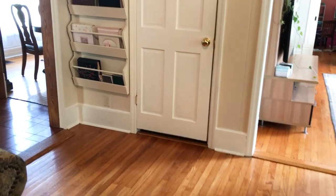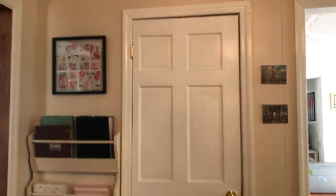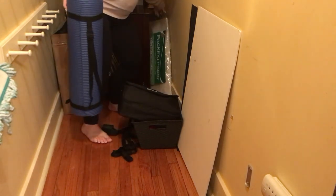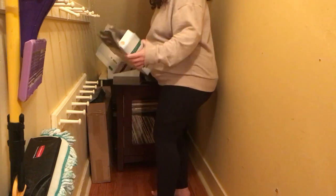Today I'm tackling our downstairs closet. This is the only closet that we have in the whole downstairs, and actually when we moved in this wasn't even a closet. It was completely open and we put the door on here so that we could store and make it like our broom closet.